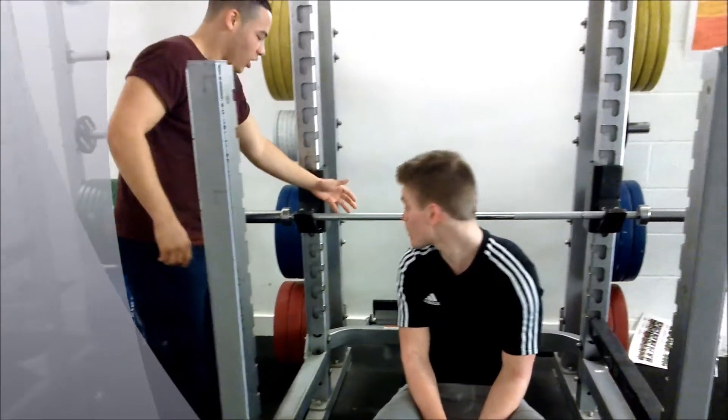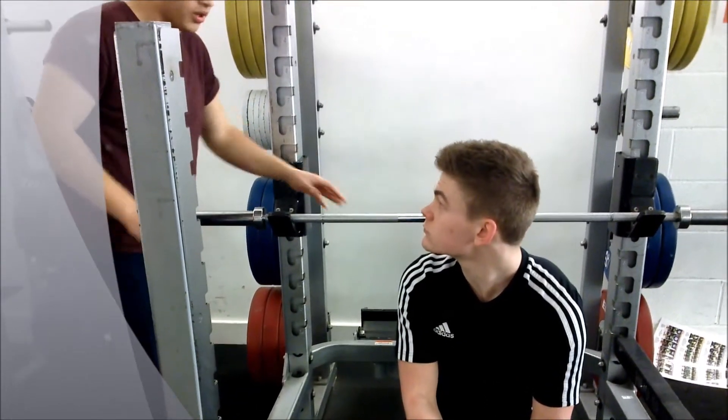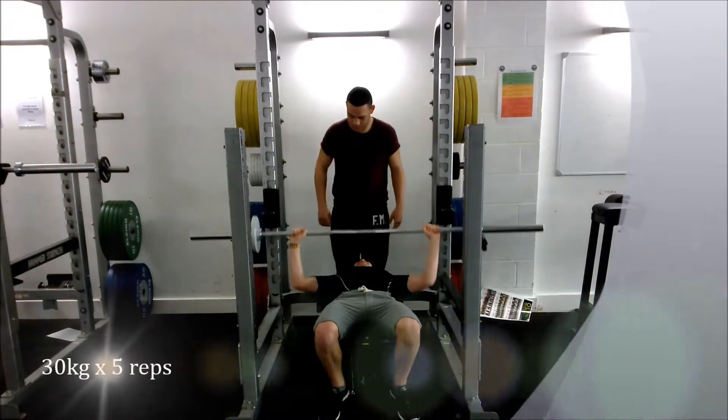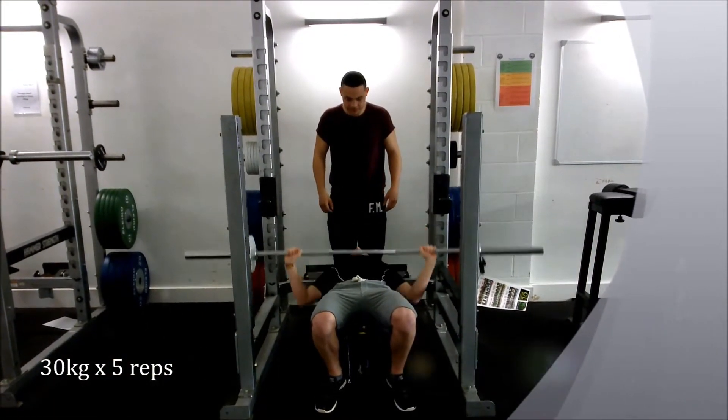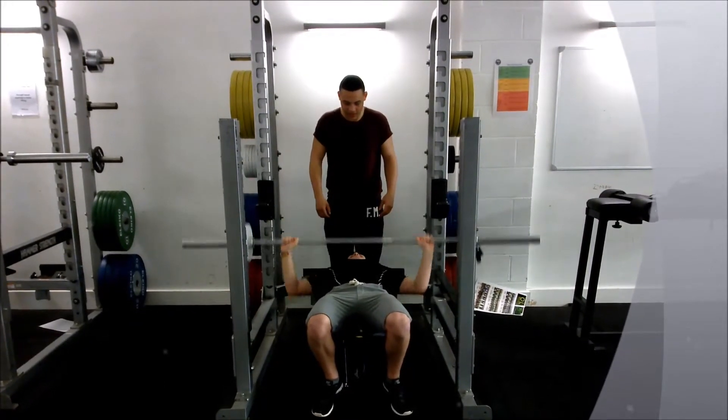A first aider was present at all times in case anyone is hurt and a PAR-Q was filled out. A spotter was present over the client at all times to help him if he struggles and make sure he doesn't drop it and cause an injury. The spotter helps the client to lift the bar up after the count of 1, 2, 3.